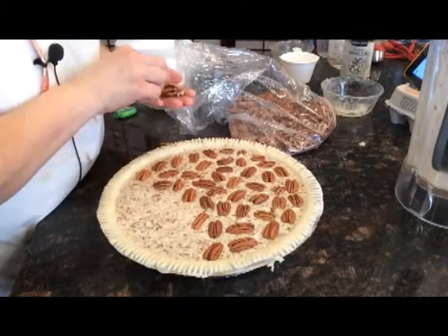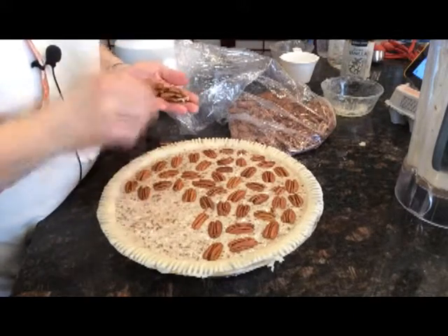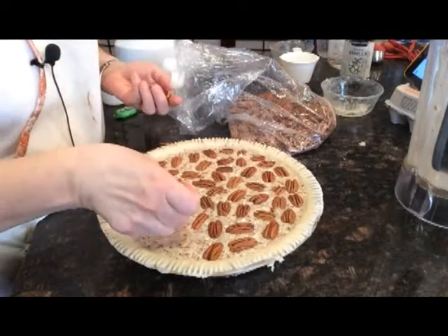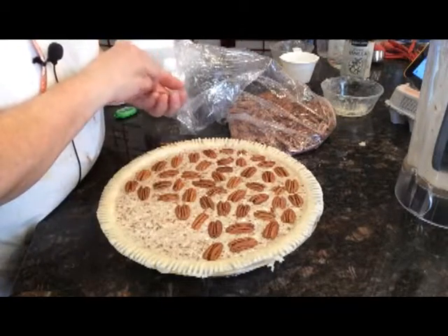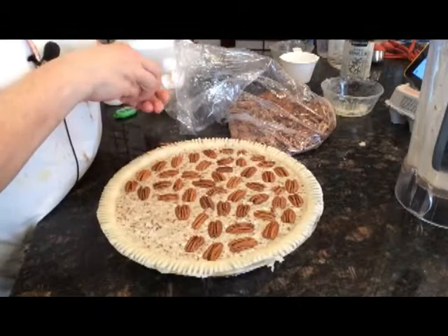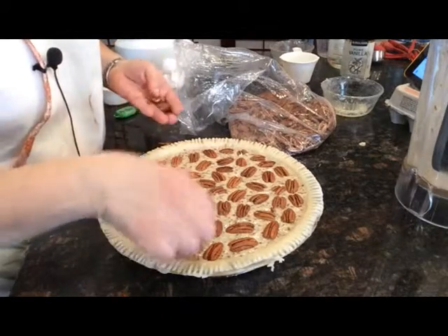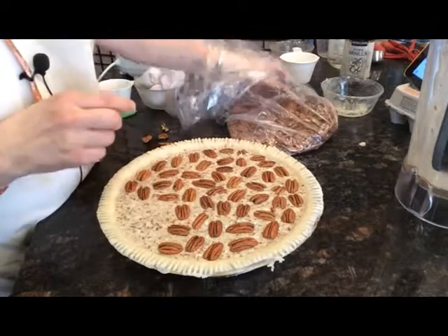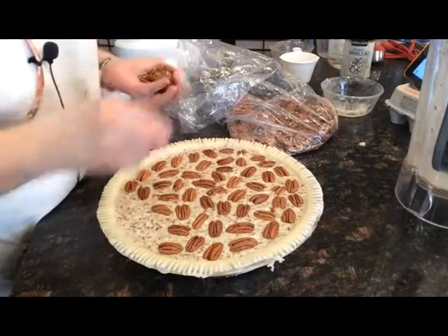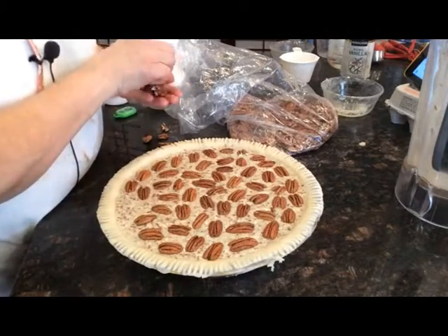If you use a regular pie shell that's either nine or eight inches you will not need to put near as many pecans on. The recipe calls for about 15 or so on top. I like to put even more than that when I'm using the smaller pie tins, because I like to have the whole top covered with pecans. And 15 doesn't really do that, but you can do just 15 and it would work.